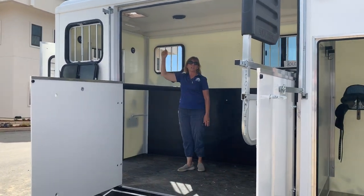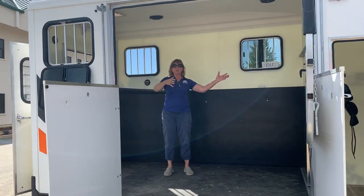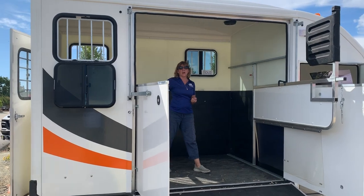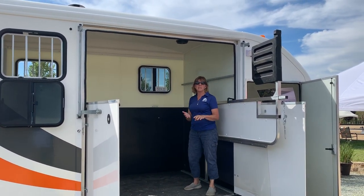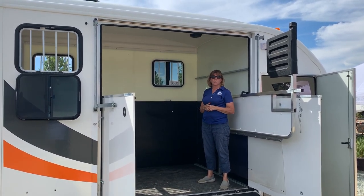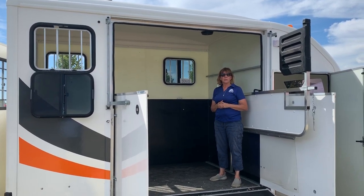The Fletner vents, even though we're standing still here at the show, are turning and drawing air throughout the cabin of the horse trailer. So you have a lot of ways to get airflow between the air vents at the rear, the Fletner vents, and the drop-down windows, making this a great choice for many equestrians with very special horses — 17, 18-hand horses — all from Equitrek.